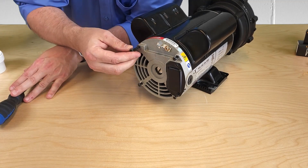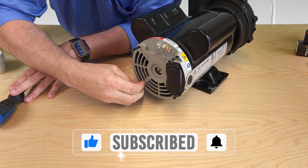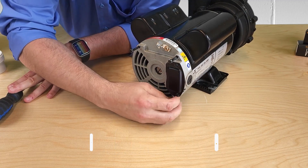Now that I've got them loose, I'm going to pull the bolts out about an inch to disengage them fully from the wet end. You don't want to pull the bolts all the way out since they do kind of hold the motor together.